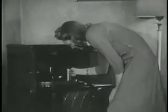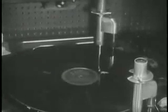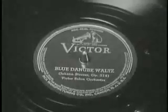Chorded vibrations of sound will be picked up by the jewel point, amplified electrically, and the beautiful Blue Danube fulfills its mission in an ideal combination for the home.